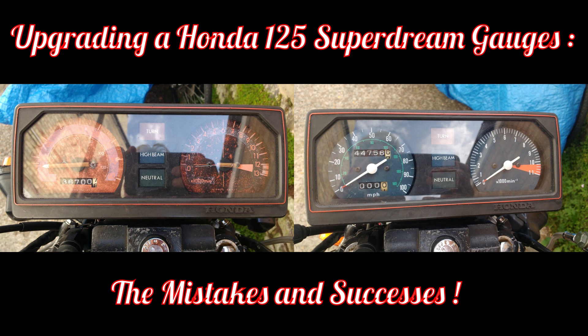Hi, Dr. Alex here and welcome to an unusual one-off video, probably well outside my normal comfort zone. In this case, upgrading a Honda 125 Superdream's gauges.